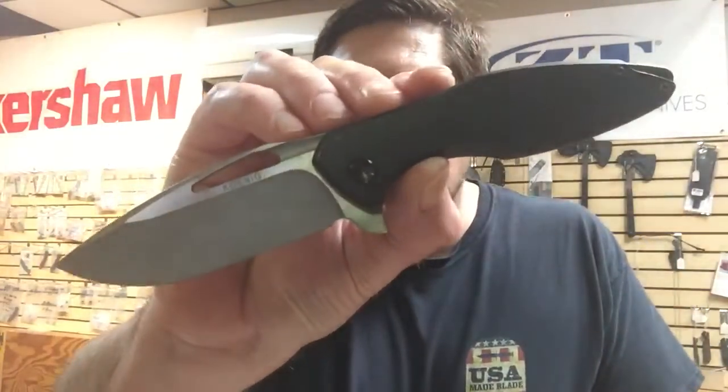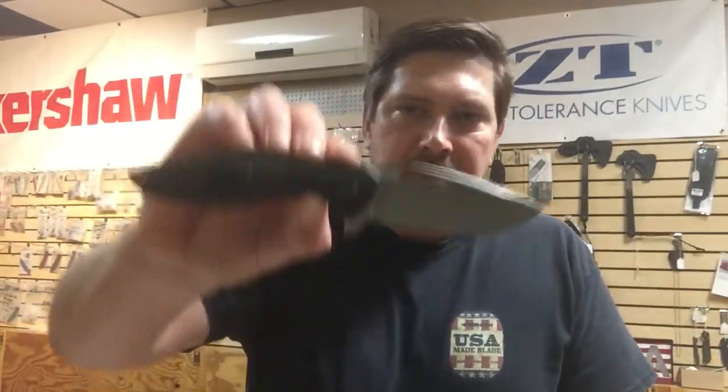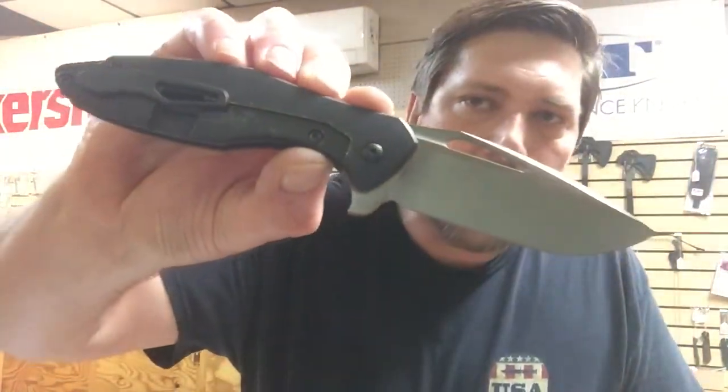We've been a dealer for Koenig now for about four months and have just been absolutely blown away with the Arius. It's just an amazing knife — fit, finish, the way it sits in the hand, wicked sharp out of the box. And the number one thing you hear people talking about on top of all that is just how daggion smooth they are. Wicked smooth, right out of the box.